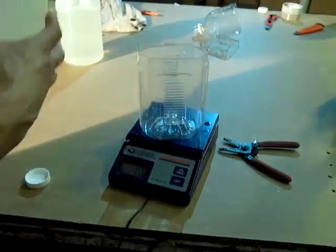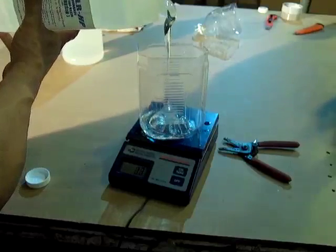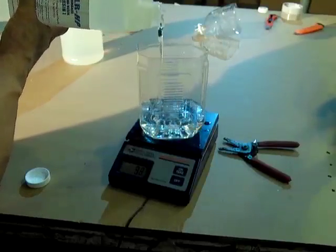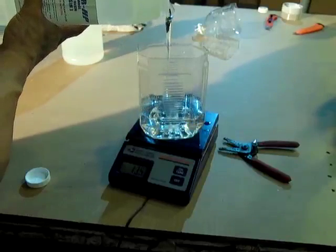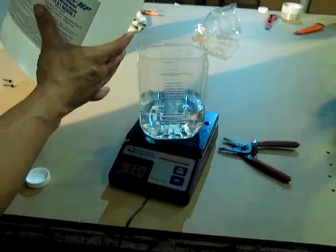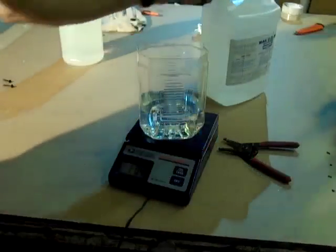I like to mix the larger of the two first. That way if I see that I'm really filling up too fast, I can actually cut my ratio that way. So we're going to go all the way to 16 with this one. I went just 0.4 over — I don't know if you can see that on the scale.